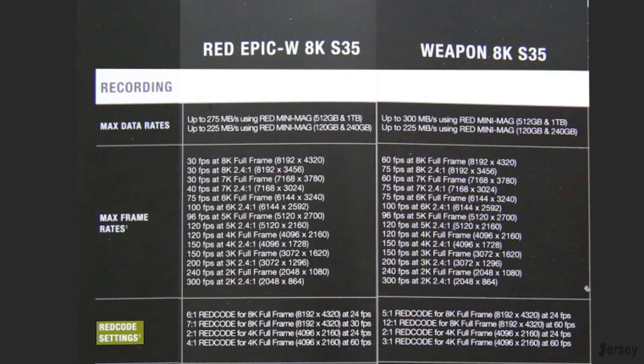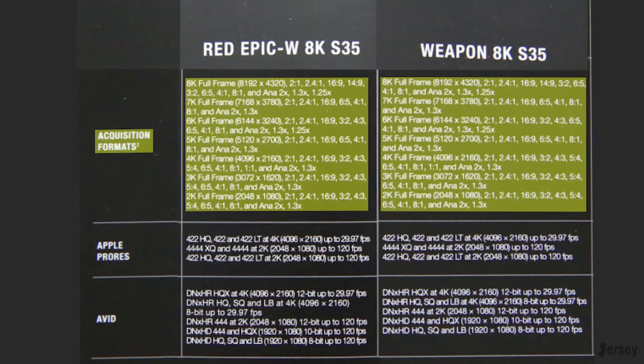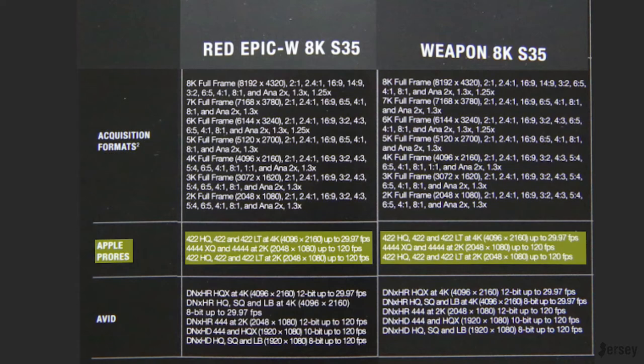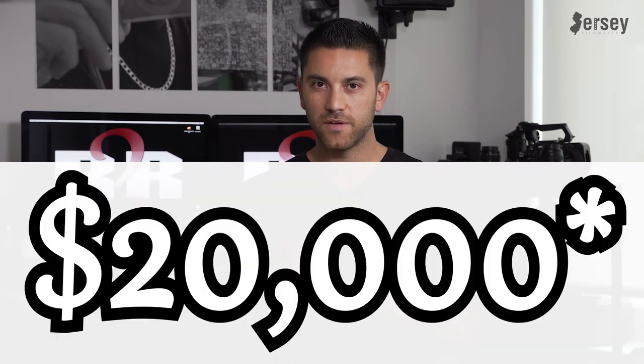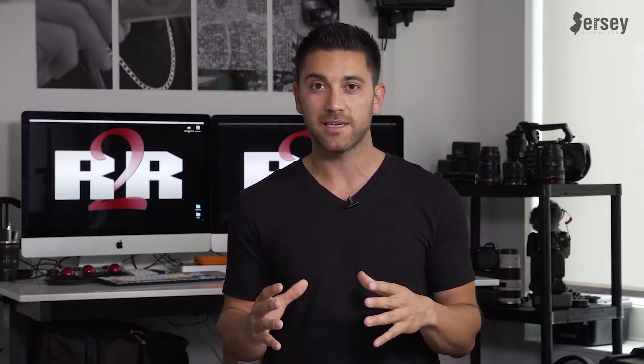The REDCODE compression settings get a little bit lower at 8K full frame on the WEAPON at 24 frames per second, and they also offer 60fps which the EPIC does not — but those file sizes will be enormous. The acquisition formats are all exactly the same. The Apple ProRes options are also exactly the same, and the AVID DNxHR or DNxHD are also exactly the same. So after researching, is that really the only difference? Because the difference in price is $15,000 — just to be able to shoot up to 60 frames at 8K. On the Helium sensor, dropping down to 7K, 6K, or any other frame size does crop in on the sensor, so you're going to lose some low light capabilities.